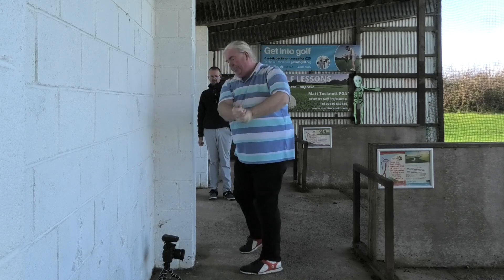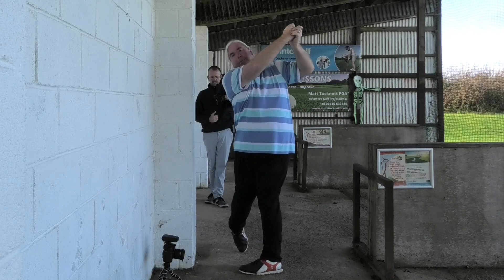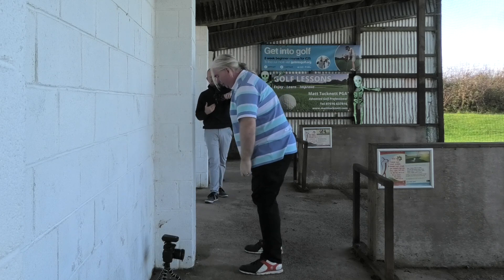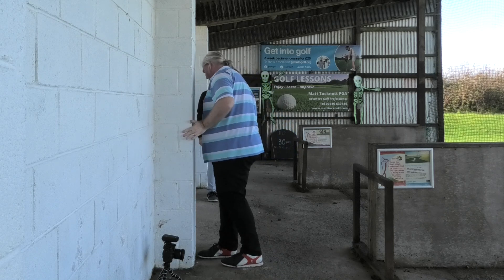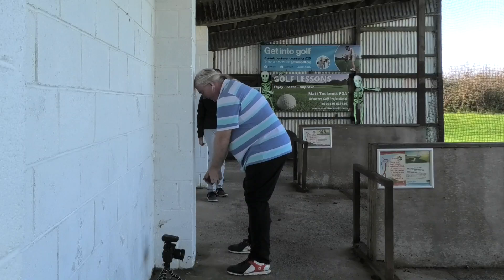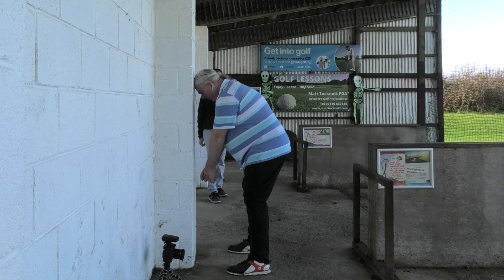Over a period of time you just get more and more aware of how much body movement you're making — that right foot's loads better. Eventually expect less movement. You're standing a little bit too far away from the wall — that's more than a foot. Even with your size 13 shoes, you're not that far away.